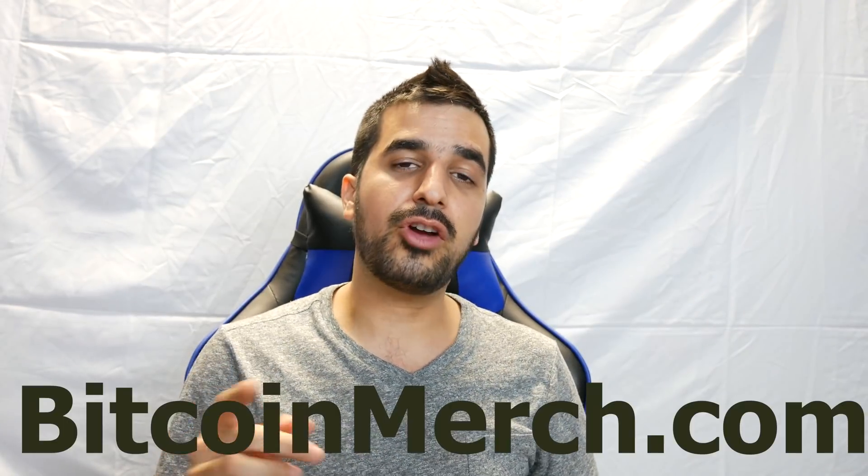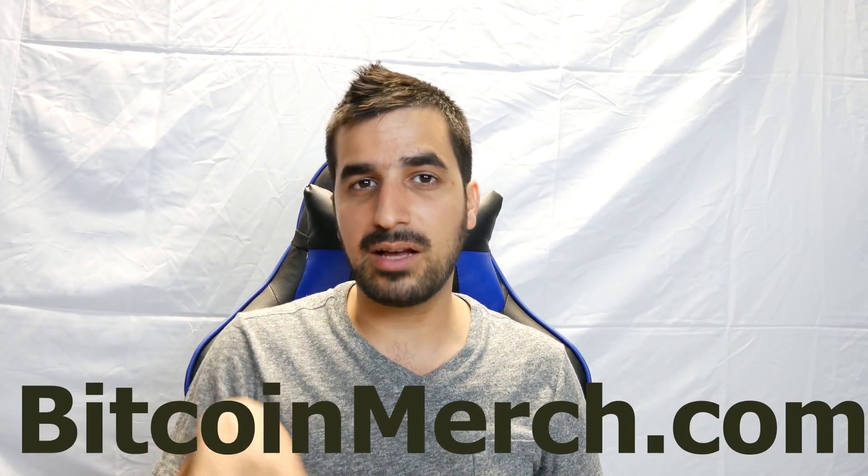Thank you guys so much for watching. Don't forget to leave a comment below letting me know what my next video should be. Also subscribe and hit the notification button — I do giveaways all the time and really appreciate the feedback. Don't forget to check out BitcoinMerch.com for all the stuff I've reviewed. See you in the next video!